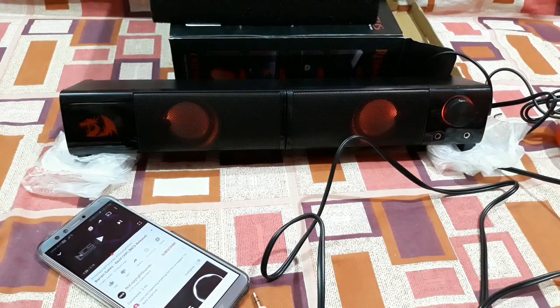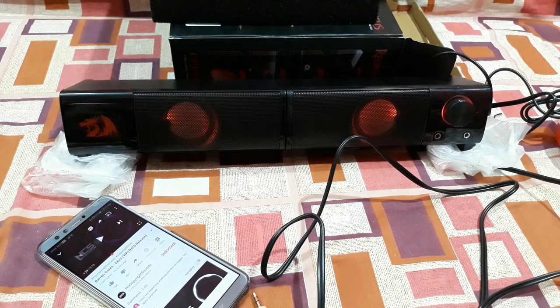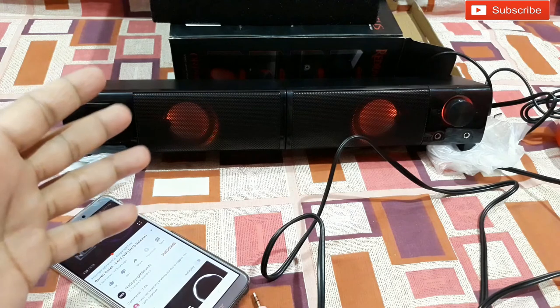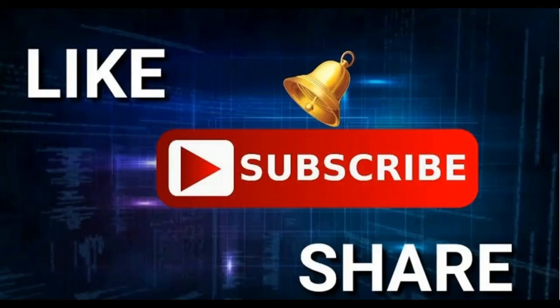So that's it — you heard the sound. Connected to the mobile, the volume is at the highest level and that's the loudness of this speaker. If I connect it to the PC, the loudness would be much more than this. It's very good for connecting to your PC or laptop for gaming or whatever you want. That's all for today — hope you guys liked the video. If you did, hit the like button, subscribe to my channel, and if you have any questions you can ask me in the comments below. Thanks for watching, see you in the next video, bye bye!